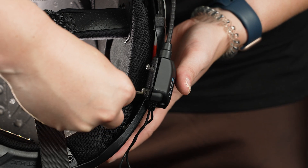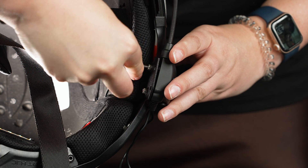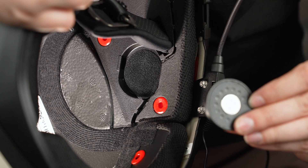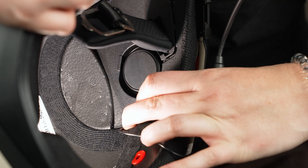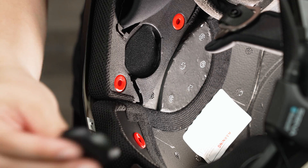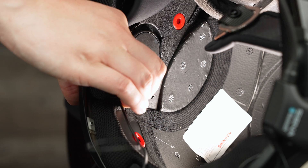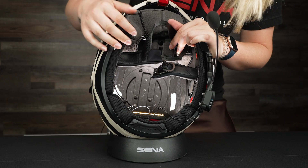Now we're going to tighten it here with the Allen wrench that comes with it. You're going to see the speaker openings, and we've already installed the hook and loop — it'll attach to the back of the speakers. Go ahead and put your speaker into the side there, and you can see the little track that the wire can go through. Then install the speaker on the other side and go through the track. Take the extra wires and stick them up in here, because the back padding will go over it.